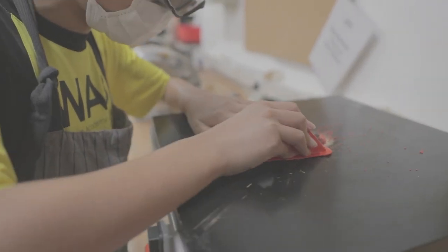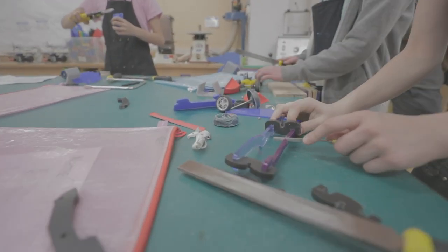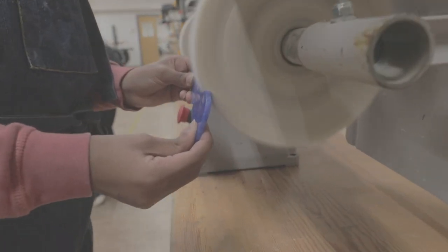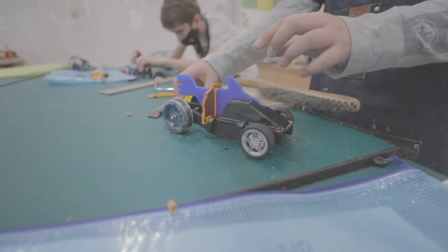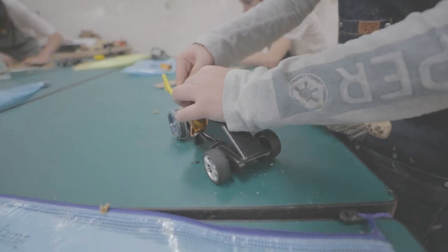Maths and science really come into play as well. We're talking about measuring — this is a real-life scenario of components having to be measured as accurately as possible, understanding the size and dimensions of components and making them fit together.